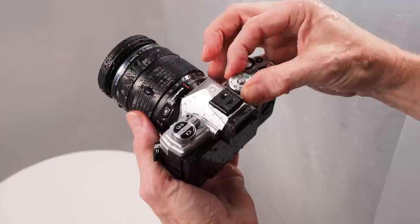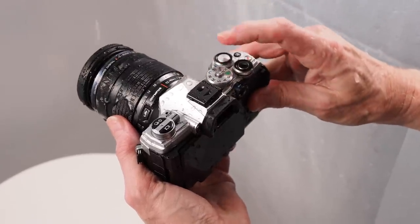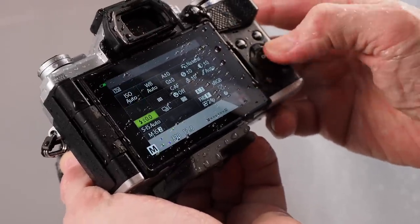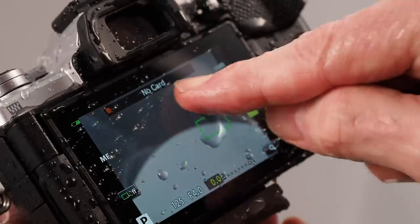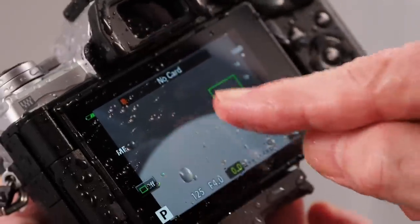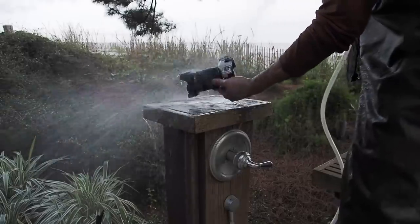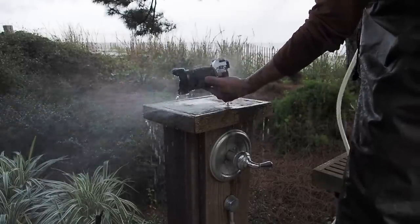Given my engineering background, I was curious as to what actually goes into making a camera weather resistant, and I wondered if I could get a camera designer to explain some of the details to me. The first company that came to mind was Olympus, because their weather sealing is hands down the best in the industry. In my own tests, Olympus cameras can easily handle five to ten times as much precipitation as I use in my standard tests, and the stories about people rinsing mud off cameras like the EM5 Mark III under a faucet are absolutely true.